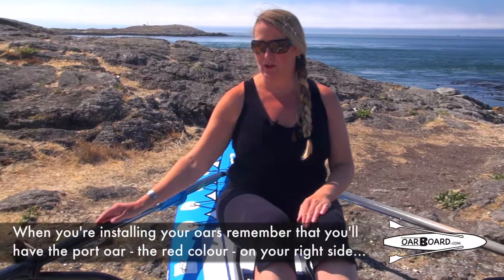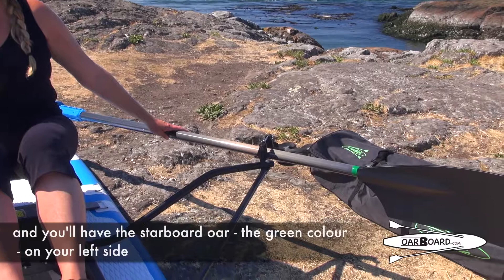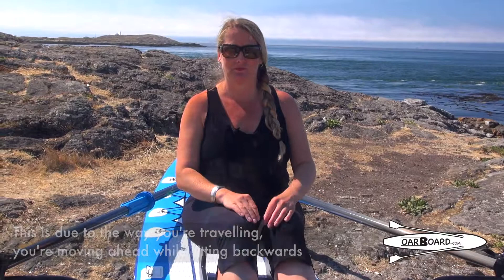When installing your oars, remember that you're going to have your port oars — which is the red colour — on your right side. And then you're going to have your starboard oars — which is the green colour — on your left side. Remember this is due to the way you're travelling, since we are moving ahead while sitting backwards.